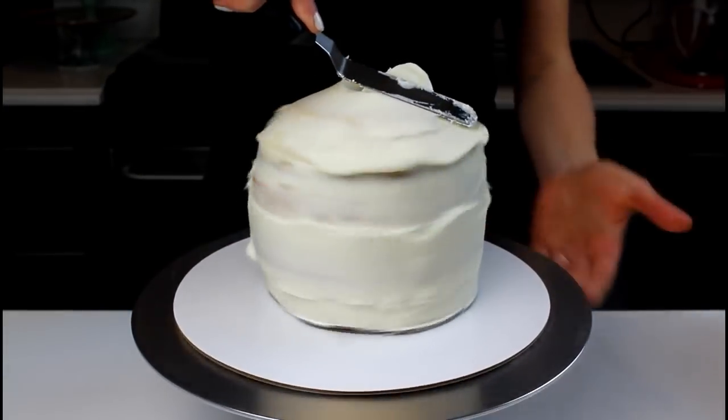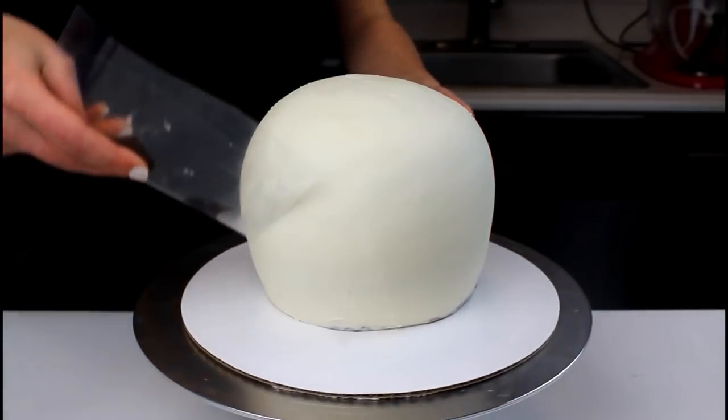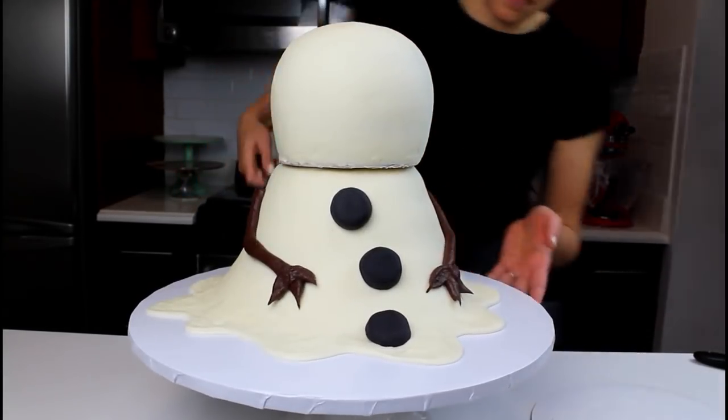Once the crumb coat is fully chilled, apply a second layer of frosting and smooth using an acetate sheet. Chill this cake until it's firm to the touch and then carefully place on top of the body of the snowman using an offset spatula.